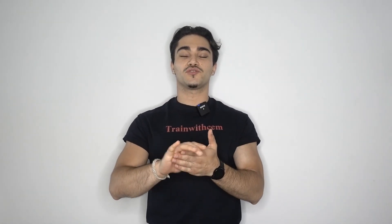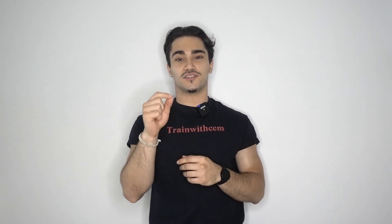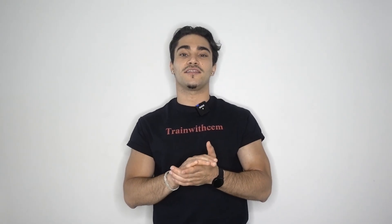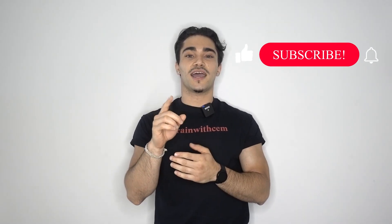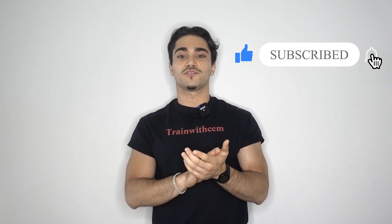Alright guys, there you have it. Make sure to add these two exercises into your workout routine. If you're looking for a program, I currently have a four-week bodyweight program available at trainwithjam.com. Please like, subscribe, and I will see you soon.